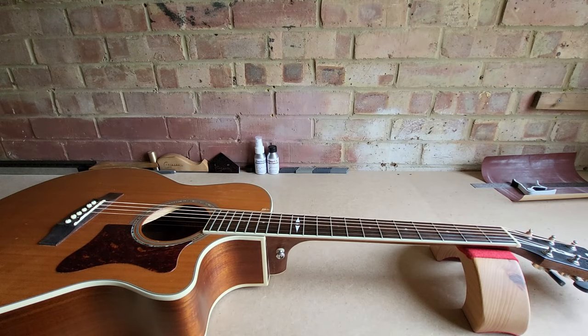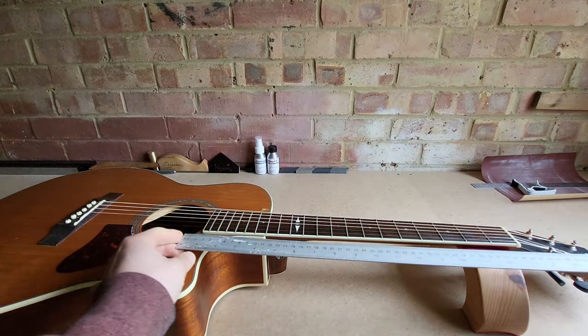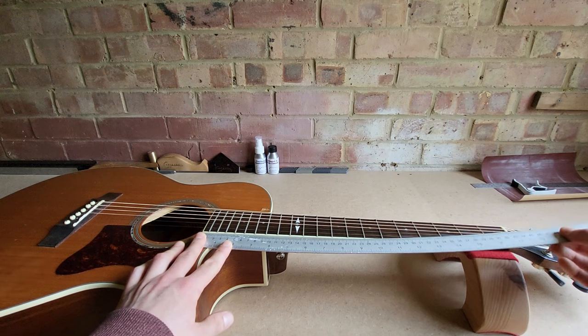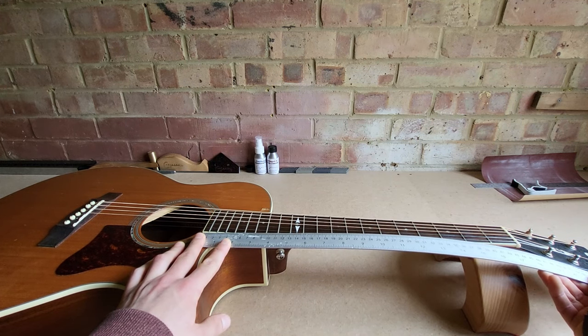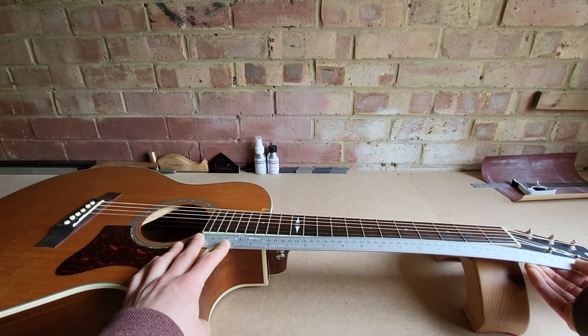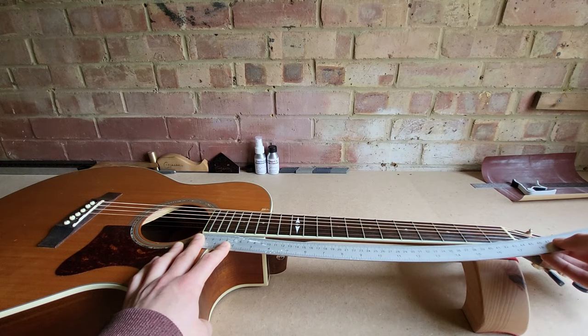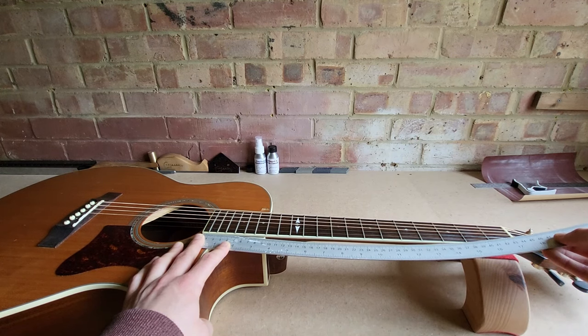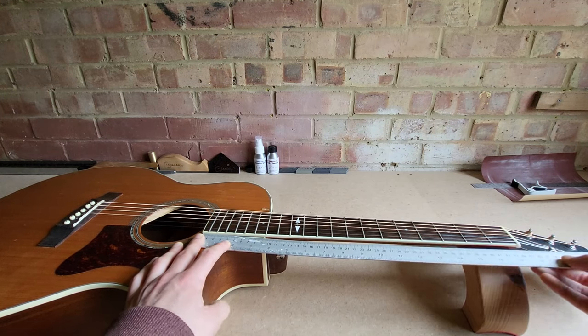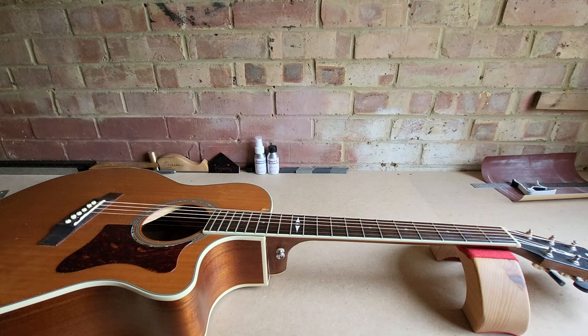Now your guitar is in tune, we can move on to measuring the neck relief and look at making a truss rod adjustment. When taking measurements to check for neck relief, we're checking for one of two things: up bow, also known as relief, or back bow, also known as negative relief. Back bow is not something we want, as it's going to cause fret buzz and you won't be able to fret or play properly. Too much up bow will also be a problem — your strings will be too far from the fretboard and you may fret your guitar out of tune with the intonation off. What we're looking for is a slight amount of relief, a very slight amount of up bow.